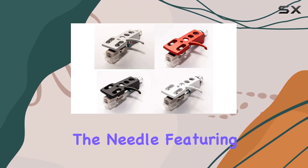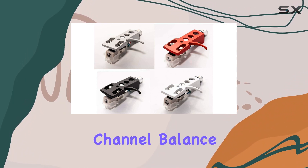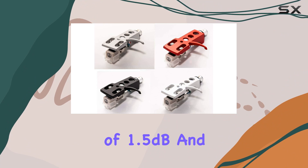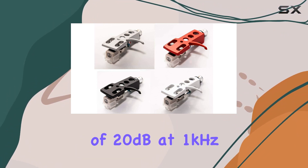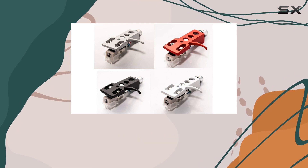The needle, featuring a graphite cantilever and diamond tip, adds finesse to the setup. Channel balance of 1.5 dB and channel separation of 20 dB at 1 kHz and 15 dB at 10 kHz contribute to a clean and accurate soundstage.